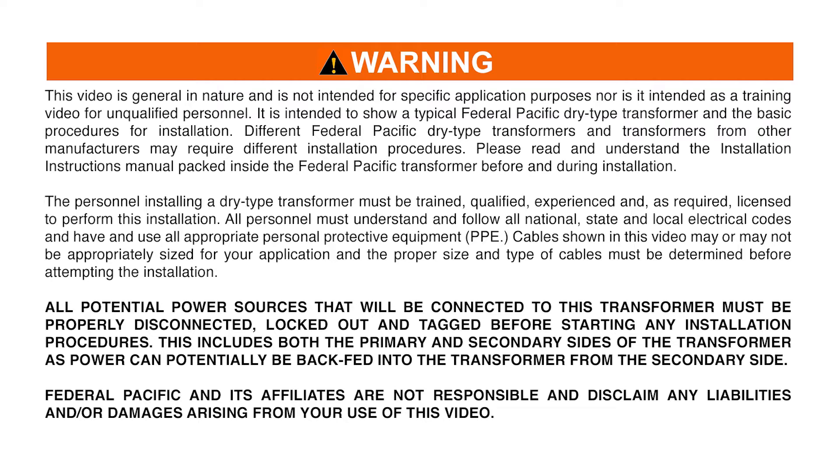Different Federal Pacific Dry Type Transformers and transformers from other manufacturers may require different installation procedures. Please read and understand the Installation Instructions Manual packed inside the Federal Pacific Transformer before and during installation.